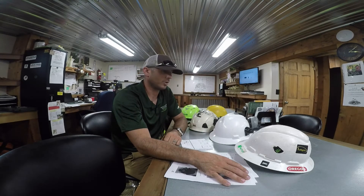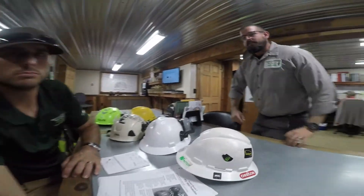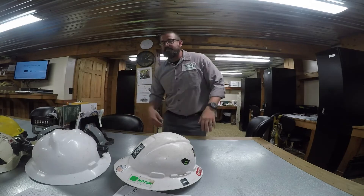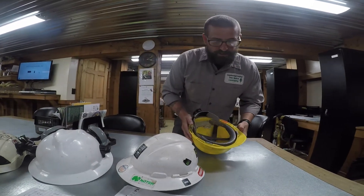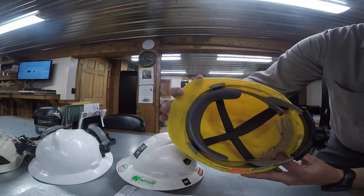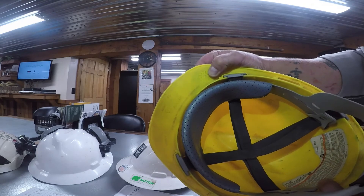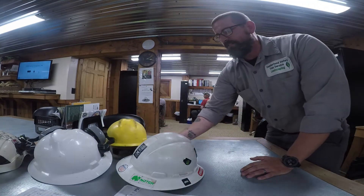Ben Steffi is going to talk briefly on how to know when to retire your helmet. Generally, a good rule of thumb is about every five years. All of these helmets have dates stamped in certain areas. The old-school helmet — right here it's got a date and it looks like it was made in August 2012. So I know that one's got to go in the trash.